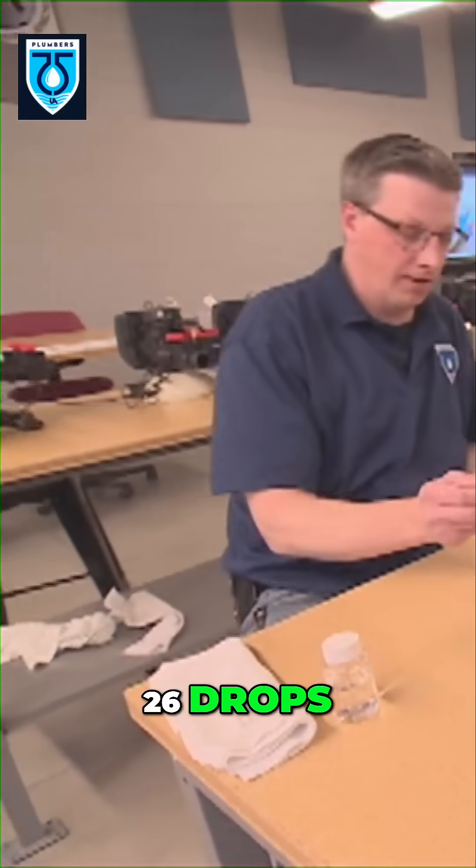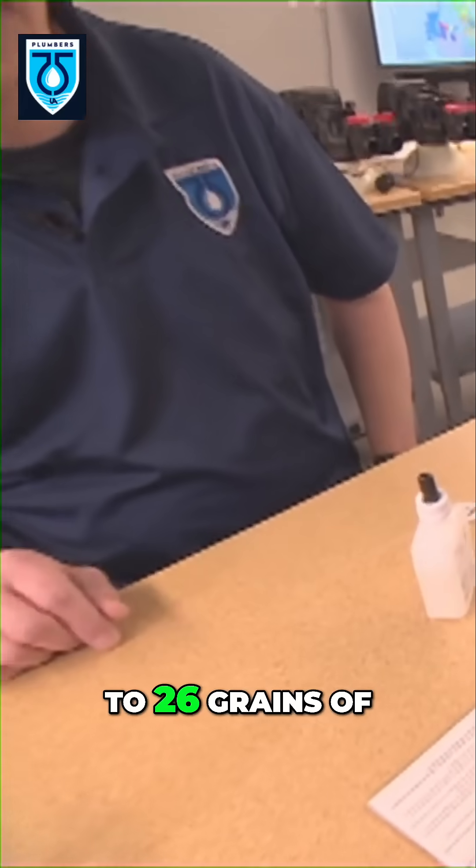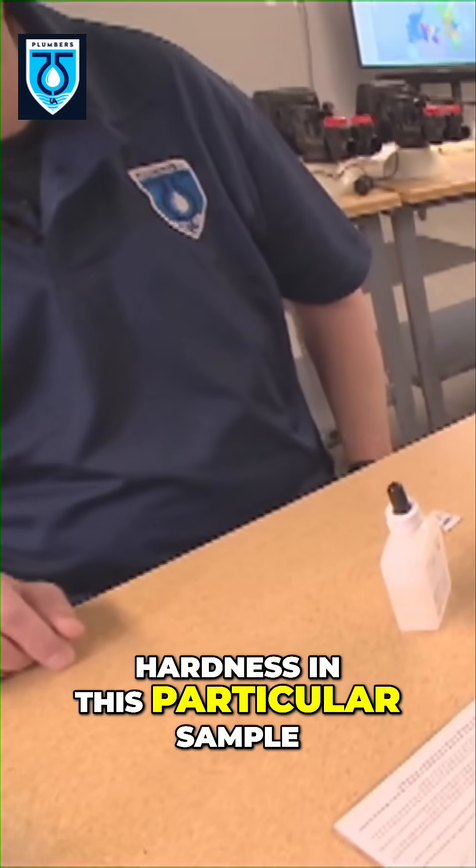So there you have it — 26 drops. So 26 drops equates to 26 grains of hardness in this particular sample.